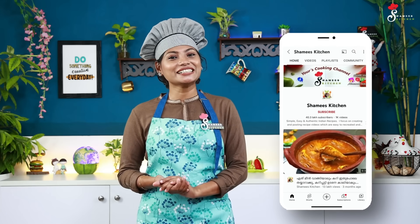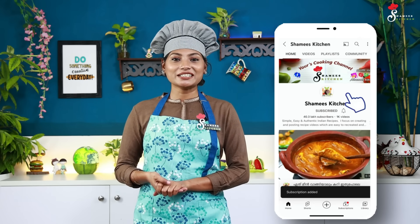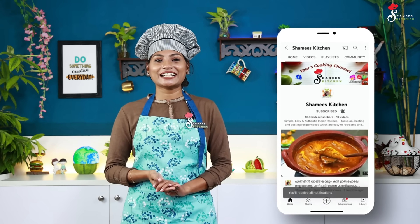If you have any details, please don't forget to like this video. If you want to subscribe to Shami's Kitchen channel, please don't forget to subscribe. Make sure you turn on the notifications. Please like and share this video too.